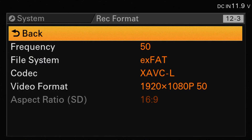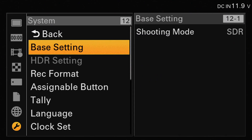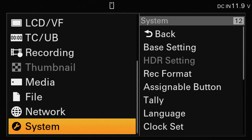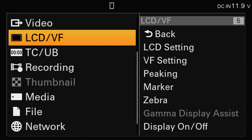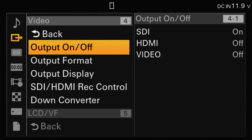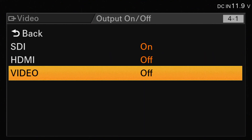Once that's been set, we can go back and access the video settings on the camera. We select that and the output on or off is what we're interested in. We need to click on that and then make sure that at least two of these three options are disabled.